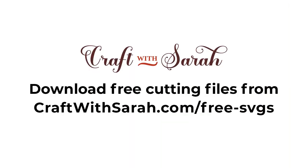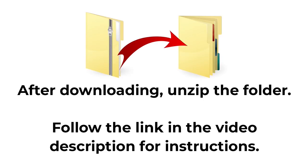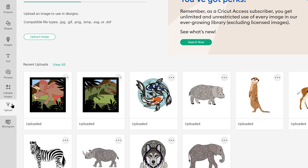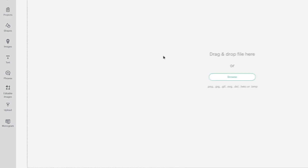You can download the free cutting file for this project at craftwithsarah.com/free-SVGs or follow the link in the description of this video to go straight to the download page. The download comes in a zip folder and you need to unzip this before you can upload the files into Cricut Design Space. Once you've downloaded and unzipped the folder, open up Cricut Design Space and start a new project. Go into upload on the left and then upload image.